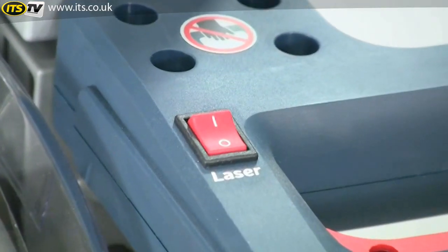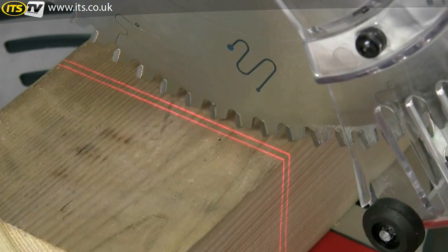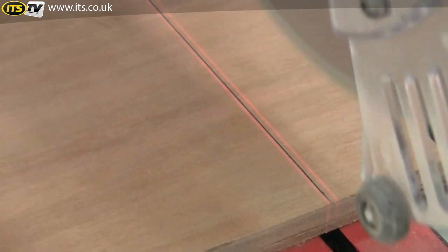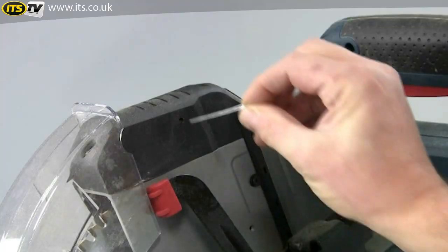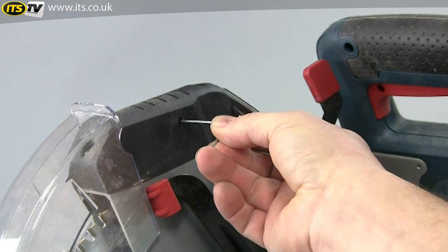To help line up the cut, an adjustable dual laser integrated into the upper guard projects two sharp lines across the full width of the cut to indicate either side of the saw cut. This is so much less confusing than the more normal single line, and you can adjust the spacing of the two lines to account for different kerf widths if you change the blade.